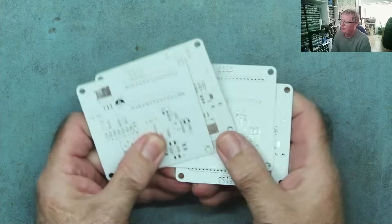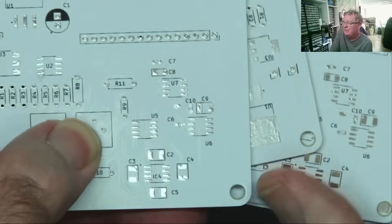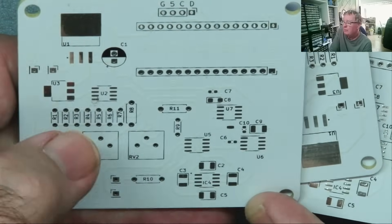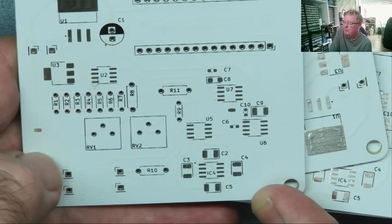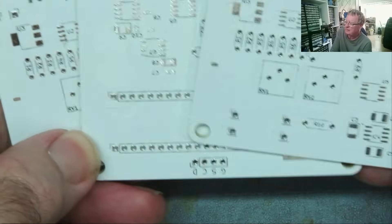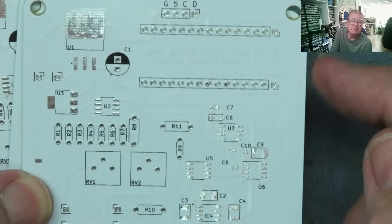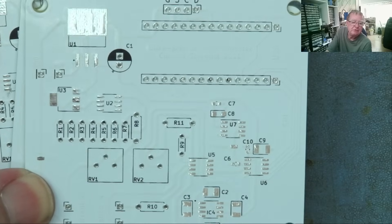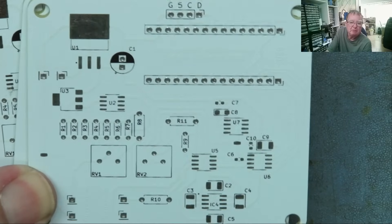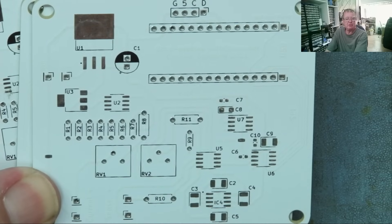Those of you who watch the channel regularly will know we were talking about building this other highly accurate micro-ohm meter. We still intend to build this. We need to order a lot of parts because it uses some quite unusual and esoteric components — some very close tolerance components. Because of those components, it's not quite so inexpensive to build, but I will do that. I'll get together what I need, put this together, and give it a go.